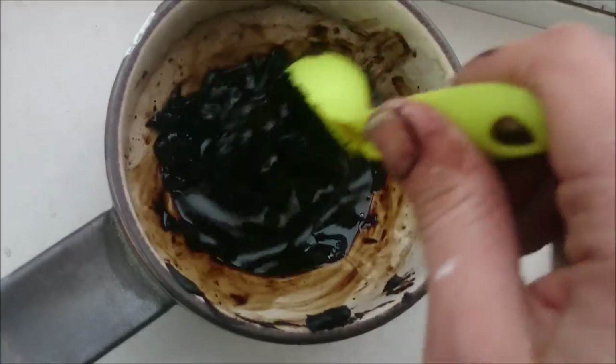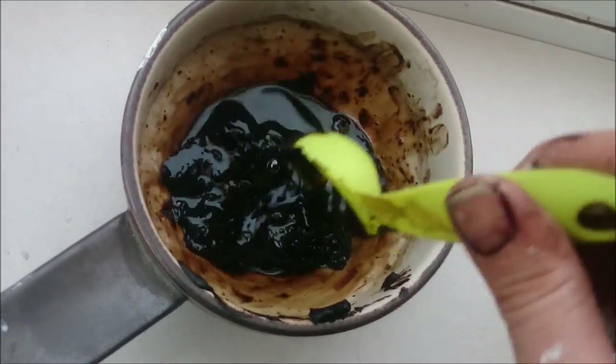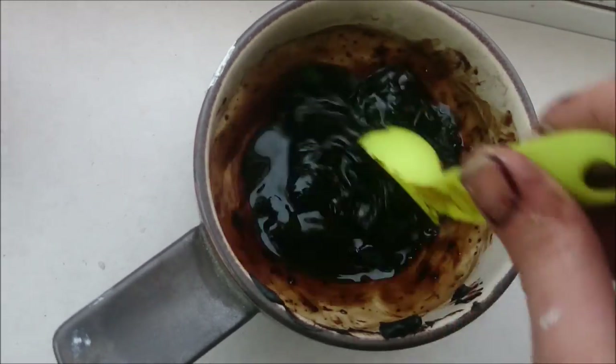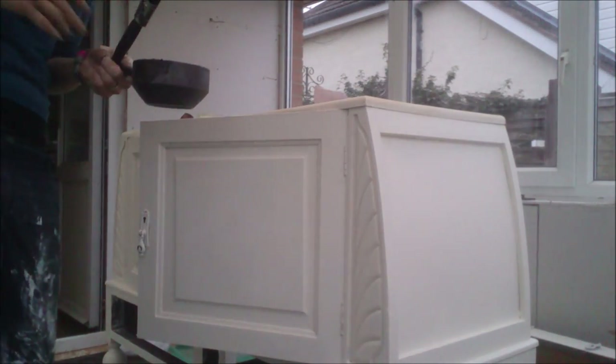It really is a good idea to test on a little piece of furniture or piece of wood that you don't care about. I never did — I just went ahead and did a project. I like to dive into it. So I've got my glaze, my paintbrush, and my rag.